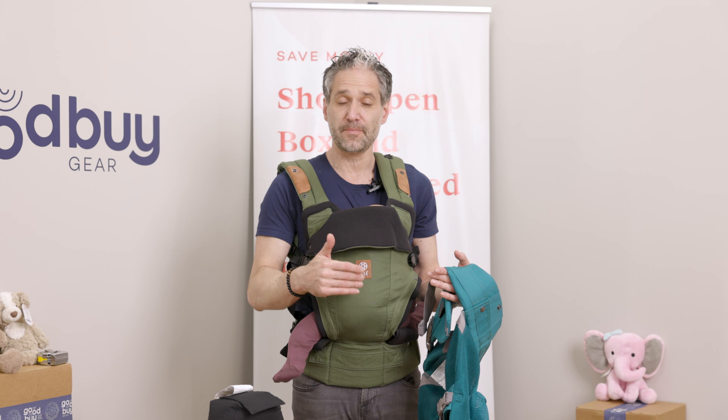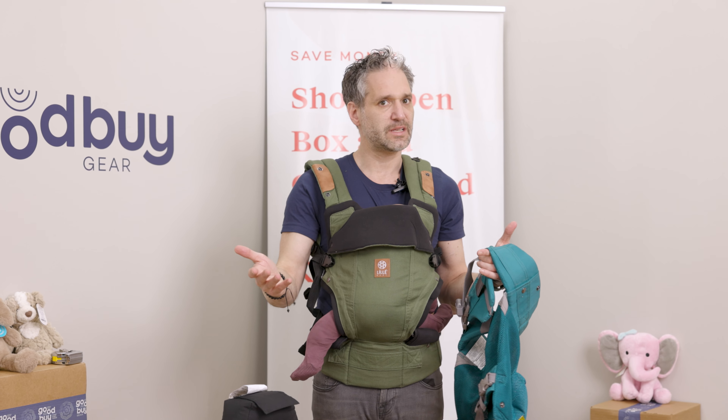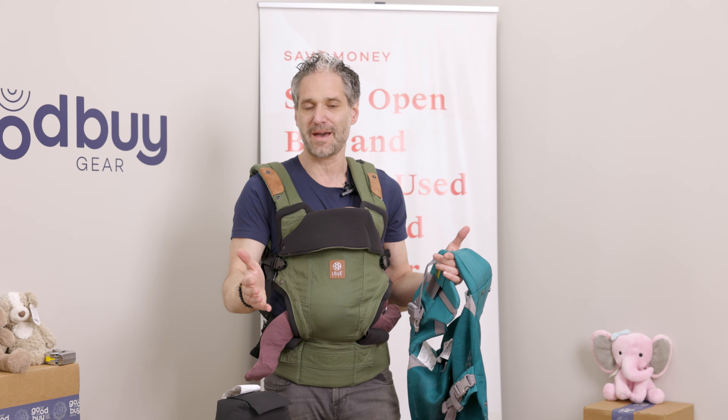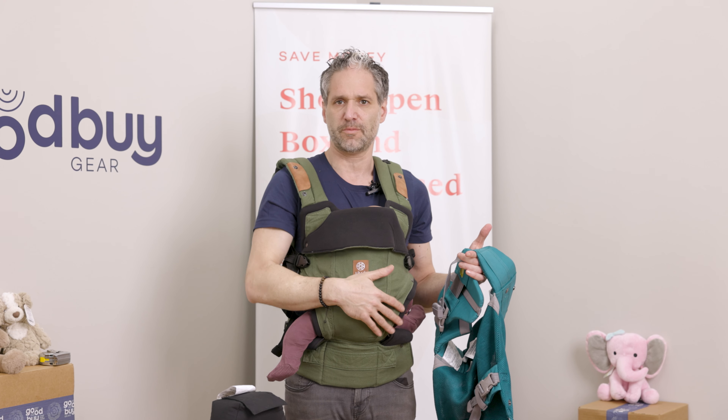Many, many of these are six-in-one, but the differences are the zipper adjustments, the materials, and whether there's mesh or a mesh-and-cotton combination — those are the big differences. Good news: we have a great selection of Lillebaby carriers at Goodbye Gear, so you should go there right now and check them out and pick one up for yourself.